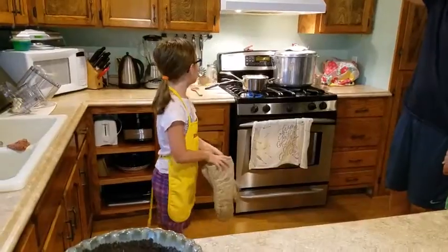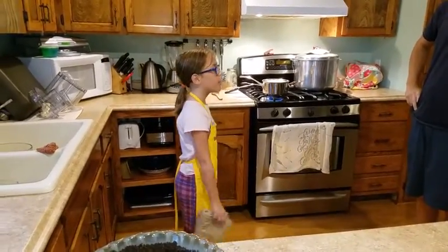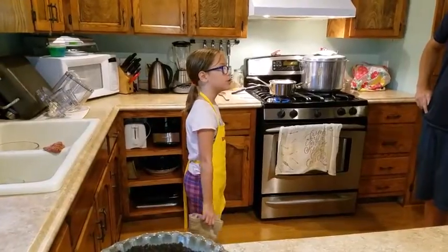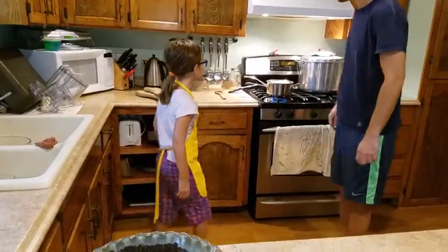On the stove — just approximately — two and a half cups of half and half, some table salt, and three tablespoons of sugar. And what are you doing with that? Simmering it. It's at a simmer now.